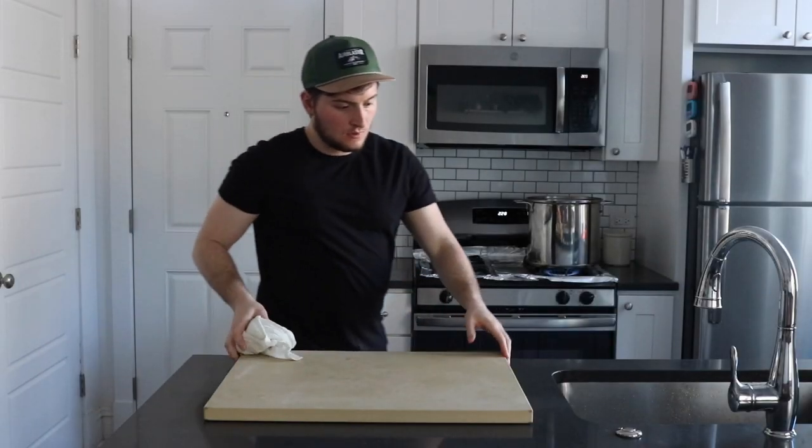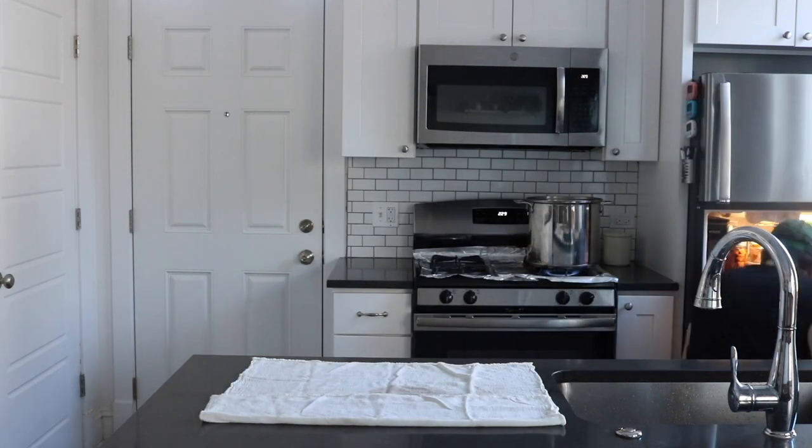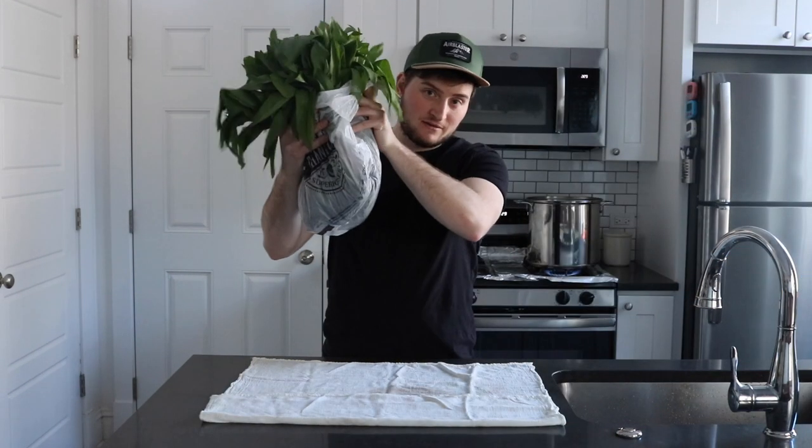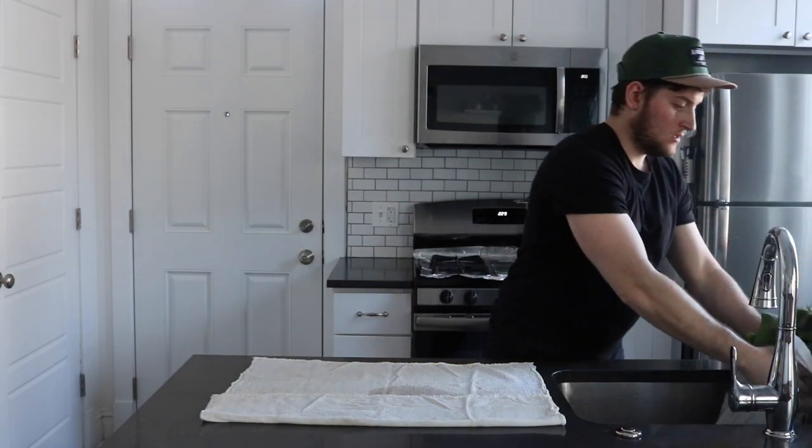Things that you pull from the earth generally are quite dirty. Ramps, also called wild leeks, are no exception. Just like their long-lost onion brothers, ramps have a reputation for their filthiness. But none of that really matters because I'm going to show you how to wipe them down.